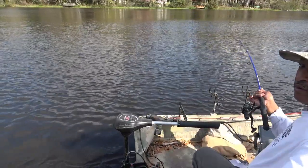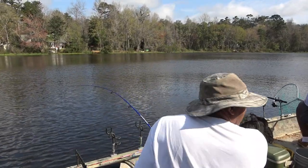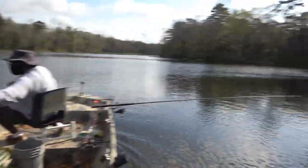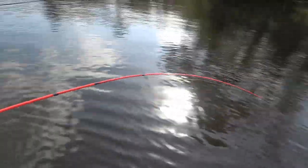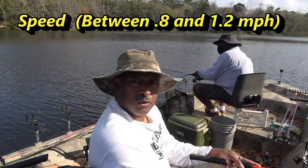Another one with quite a bit of heart. Let's get him. Once again just trolling at 1.1 to 1.2 miles per hour.